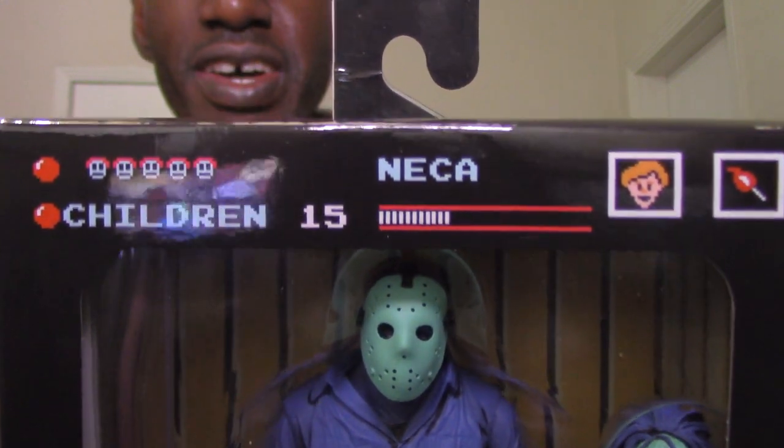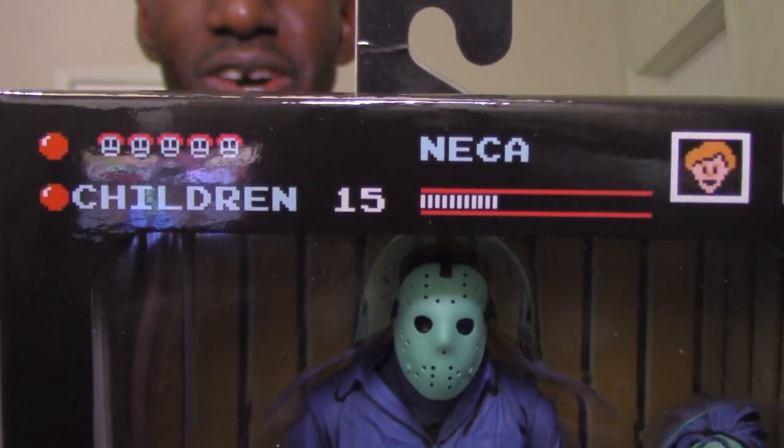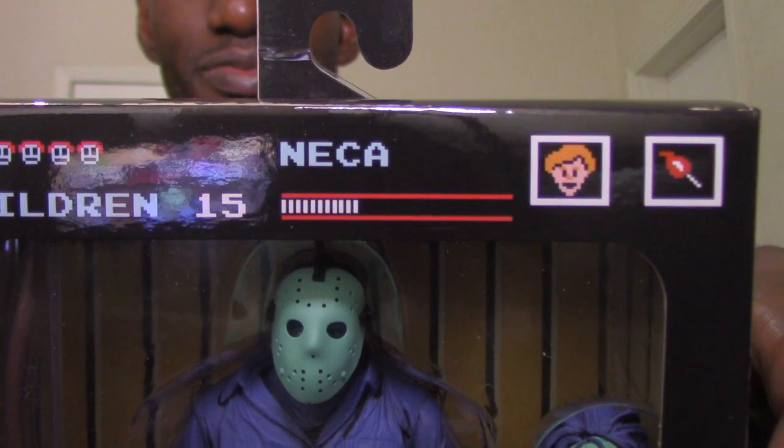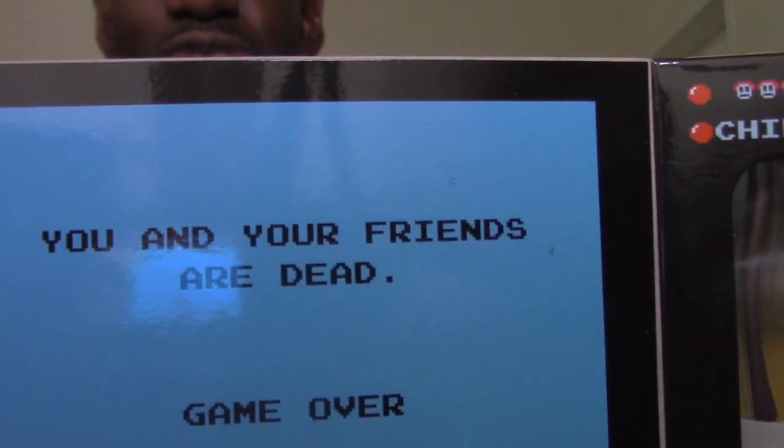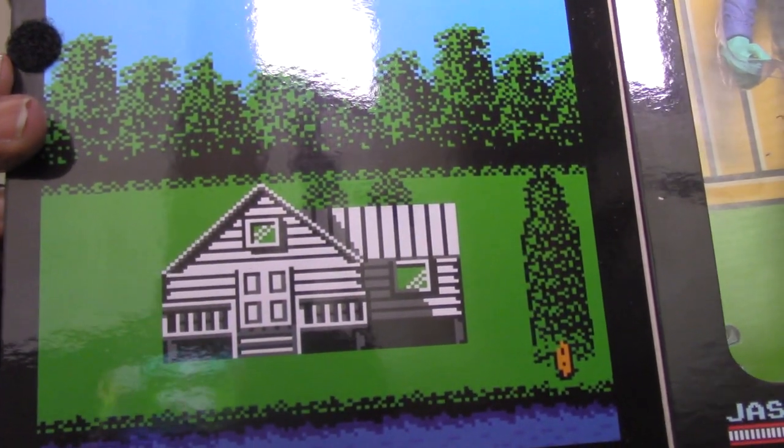There's also an image that looks like the actual game, showing the character's health and life bar, and the character you're playing as. You can also see Jason in the box with Pamela Voorhees from the accessories. It also says 'You and your friends are dead — game over,' with an image of one of the cabins from the game.